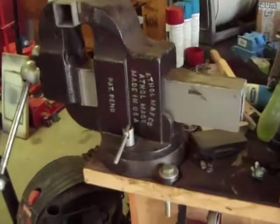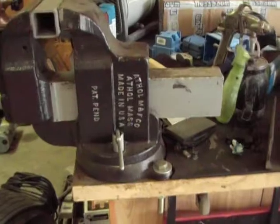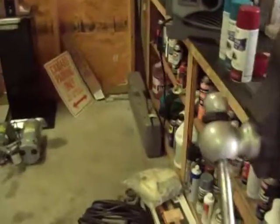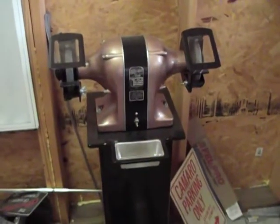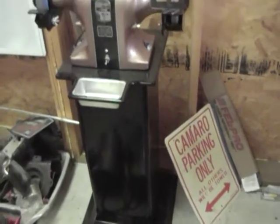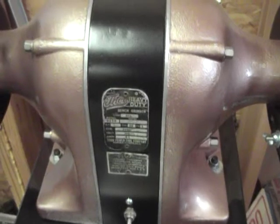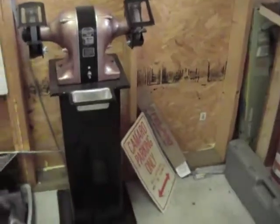Got an arbor press, and I've got an old vise that I restored — it was all rusted out. You can't buy anything like the American-made stuff anymore, so I try to buy old American stuff that still works good. Same with this — my pedestal grinder. I built the pedestal because I couldn't find one of the original ones, so I just made one that looks like the original. This one's a Thor, made back in the 30s or 40s. I restored it and it works fantastic — love it.